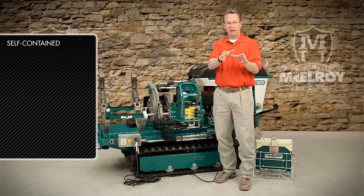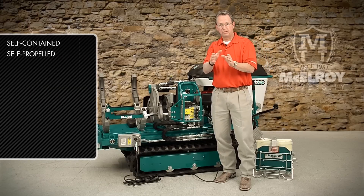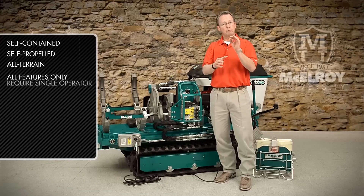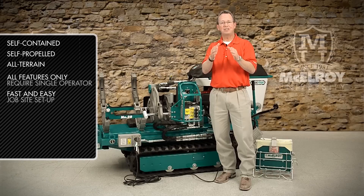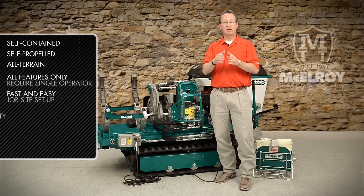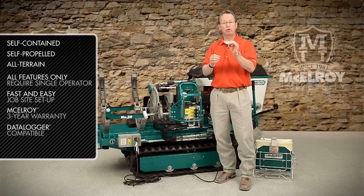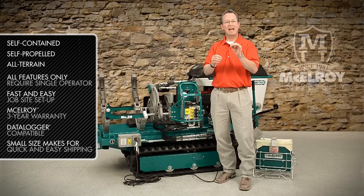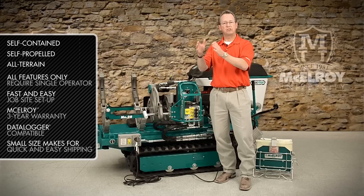Both machines are self-contained, self-propelled, and all-terrain. All features only require a single operator, and they allow fast and easy job site setup. They come with a McElroy three-year warranty, are data logger compatible for those who data log their joints, and their small size makes for quick and easy compact shipping when moving from job site to job site.